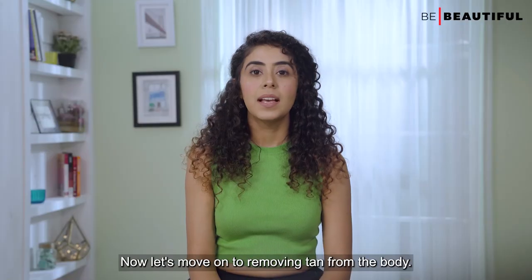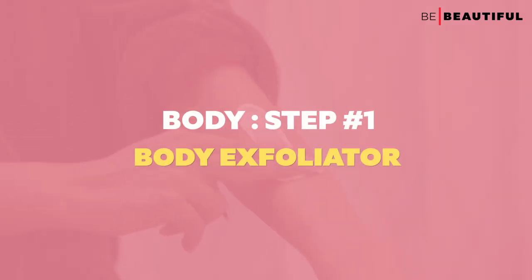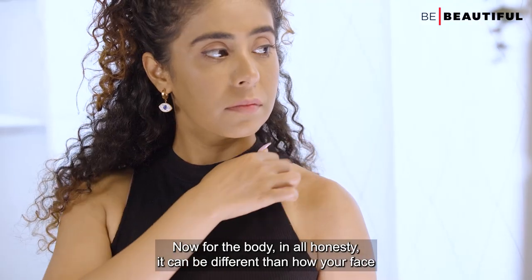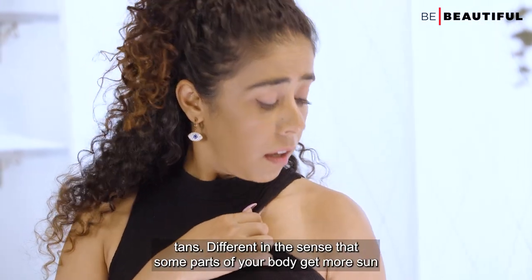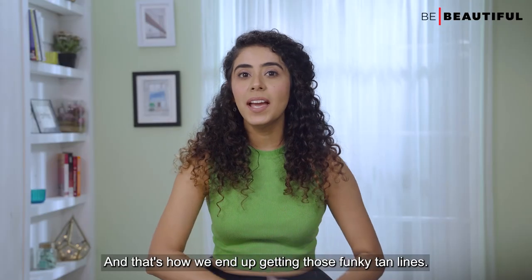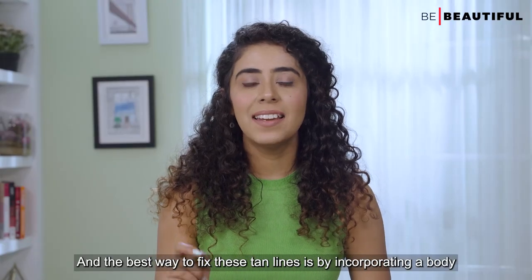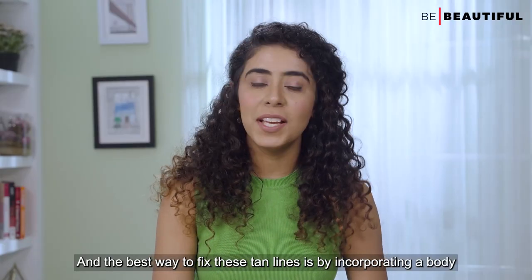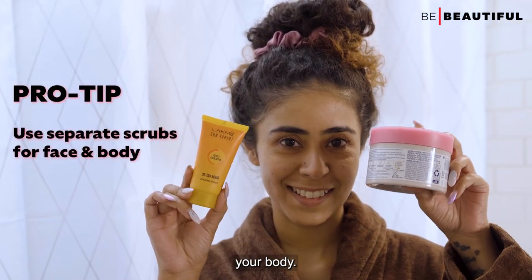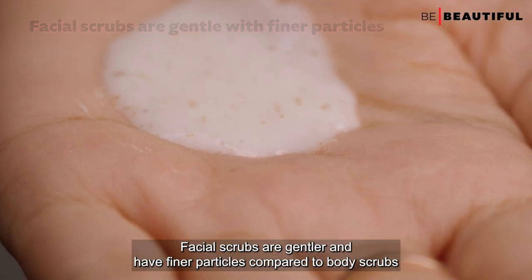Now let's move on to removing tan from the body. In all honesty, body tanning can be different from the face — some parts of your body get more suntan than others, which is how you end up with those funky tan lines. The best way to fix tan lines is by incorporating a body exfoliator. Pro tip: always use a different scrub for your face and your body, as facial scrubs are gentler with finer particles compared to body scrubs.